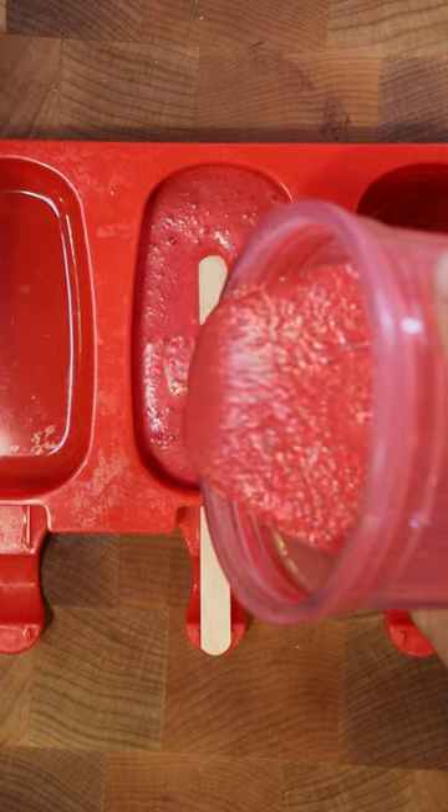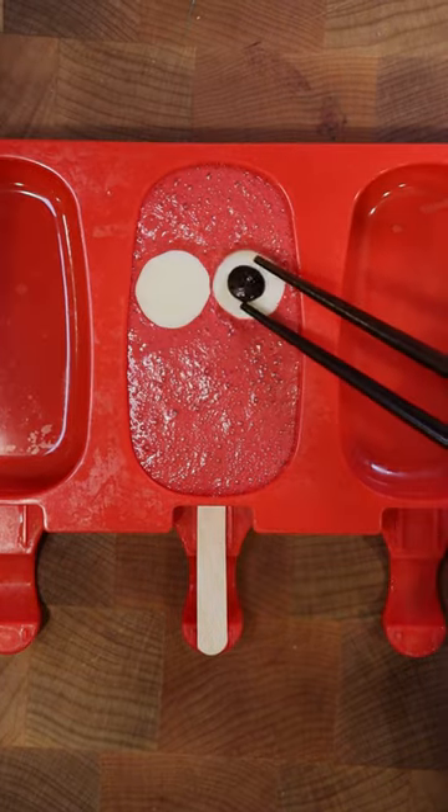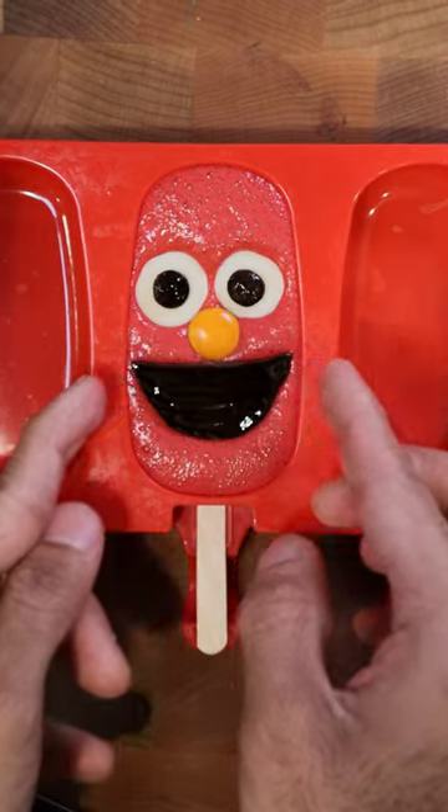The consistency should be kind of thick. Pour this into your mold and let's use white chocolate for the eyeballs, dark chocolate for the pupils, an orange Smartie, and dark chocolate for the mouth. Freeze for 8 hours and enjoy.